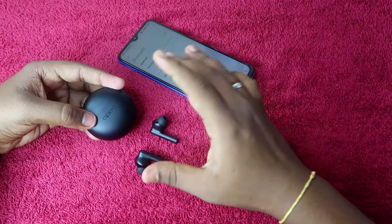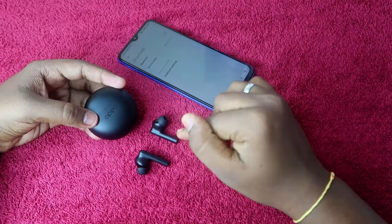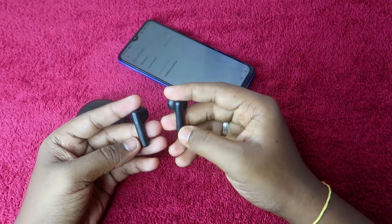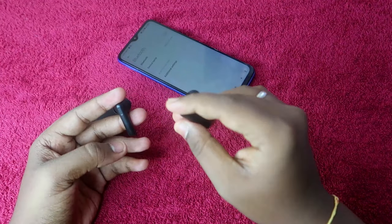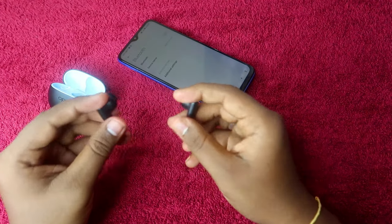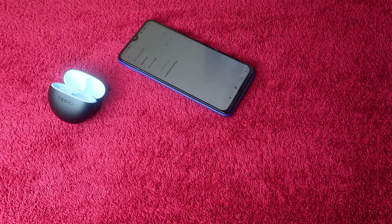Make sure that both the charging case and the earbuds have enough battery. To start the reset process, both earbuds should be in the on condition but not connected to any other device. Now wear the earbuds in your ears.